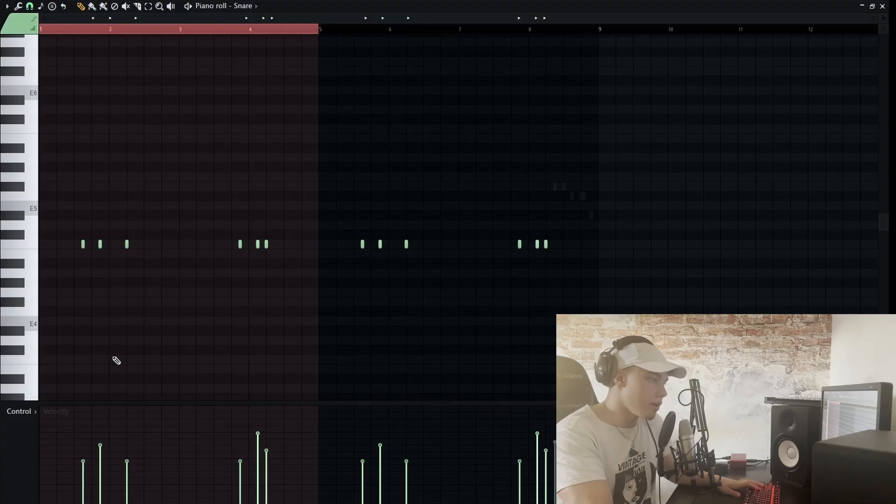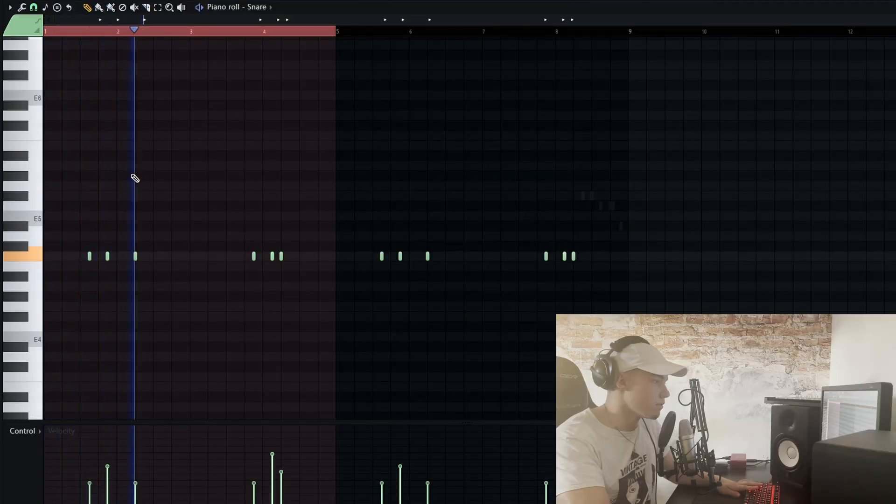Very simple, nothing special. Next, I added the snare. With snares it's very important to play with the velocities — doing that gives the drum pattern more bounce and more variation. At the end you could even put a little snare roll, but I personally don't like it to play through the whole beat because otherwise there's just too much going on.